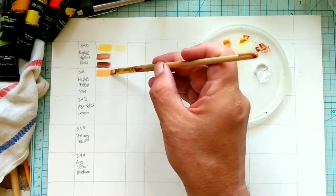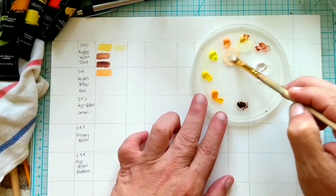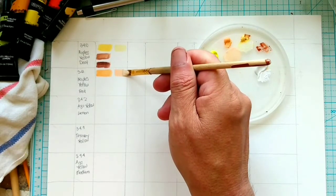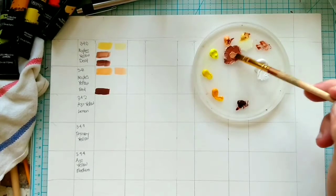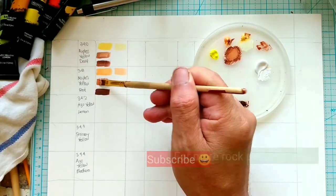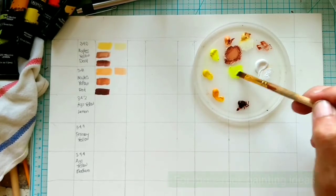One glass has a little bit of dish detergent and the other has just plain water. I got the idea from another YouTuber and I'll put a link to his YouTube channel in the description below. Whenever I come across an idea that's not my own, I like to pass it on but give credit to the person, because it's only fair.